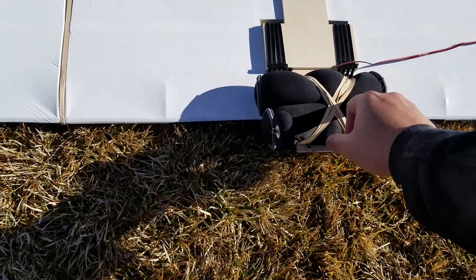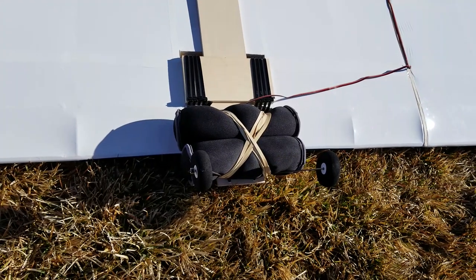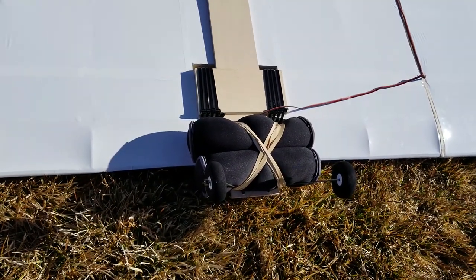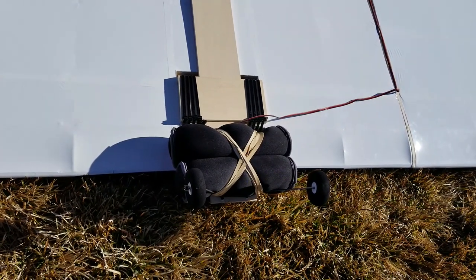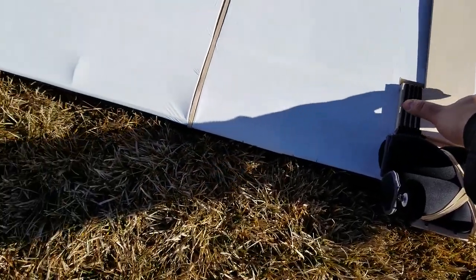These are four pound weights that I strapped to the bottom. Four pounds of ballast doesn't sound like a lot, but when I lift this, it is really heavy. I do think that this is a proper weight for scale. I am very curious if this is going to fly — it weighs a lot for its size.